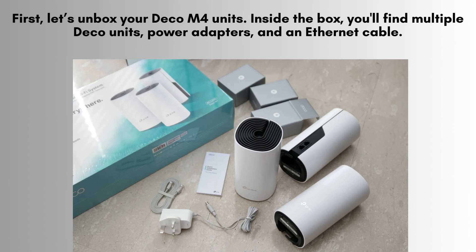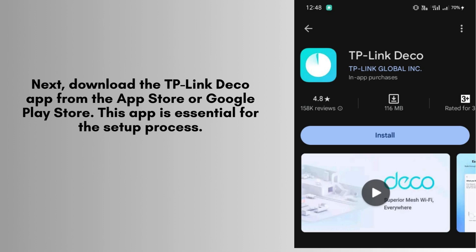Now, let's get started with the setup. Download the TP-Link Deco app from the App Store or Google Play Store. This app is essential for the setup process, allowing you to manage and monitor your network with ease.